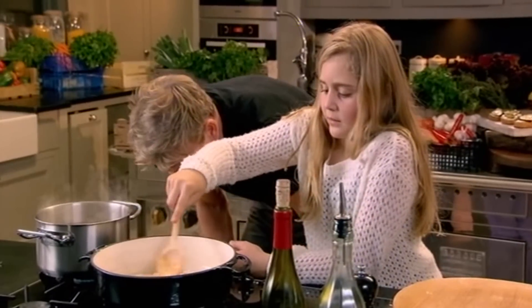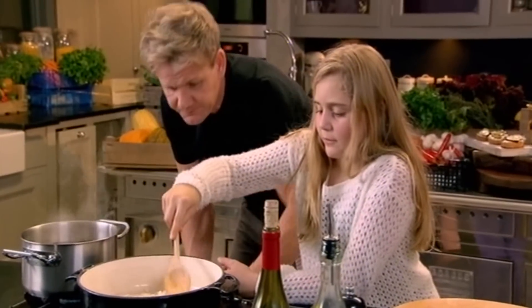That's a vegetable stock. Because you can't use different stocks for a vegetarian dish, can you? No, you can't have chicken stock. I made that mistake once, putting beef stock in a vegetarian soup.